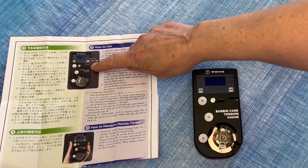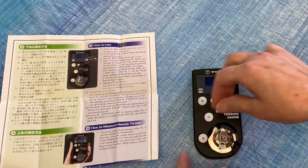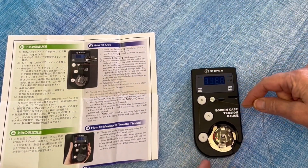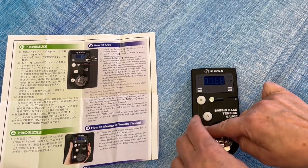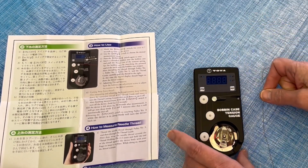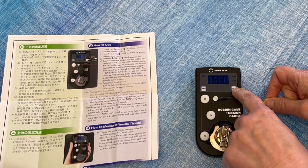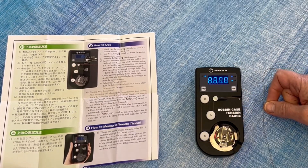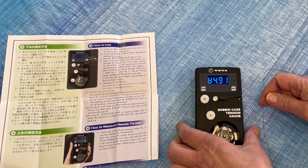The threading diagram shows you go around this pulley, up over that pulley, down under this one, and then across this. You turn it on here. If you leave it on too long without using it, it will turn itself off so you won't run your batteries down.